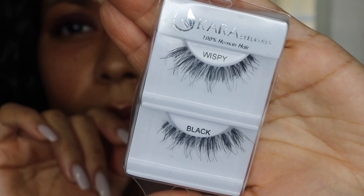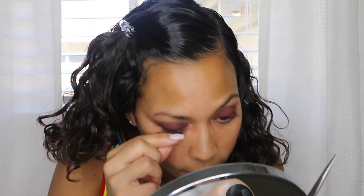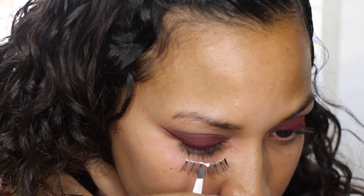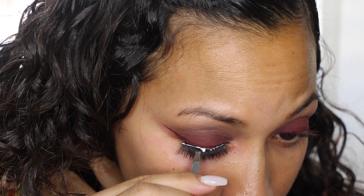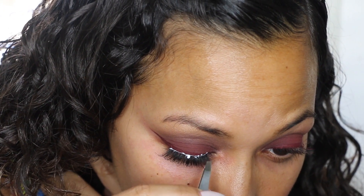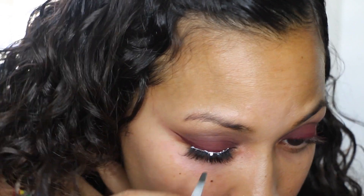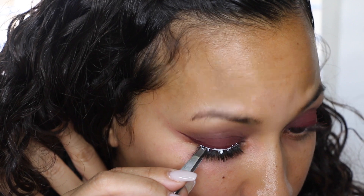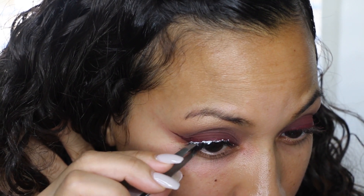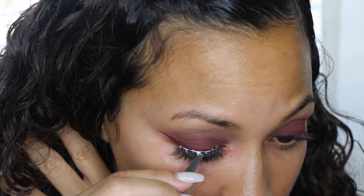I'm going to go in with these Cara wispy lashes — they're 100% human hair — and I'm measuring them because I don't want them to be too long. I'll cut a piece usually from the front and put them on with some Duo glue. I get these at the Makeup Club on Hollywood Beach down the street from my house, but I'm open to trying different brands. I'll use tweezers to pinch the falsies together with my own lashes to keep them as close together as possible, making them look more natural.